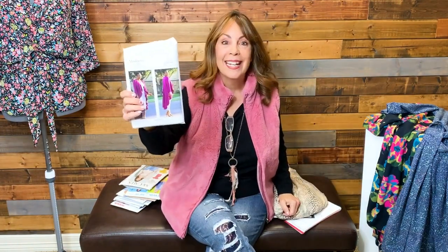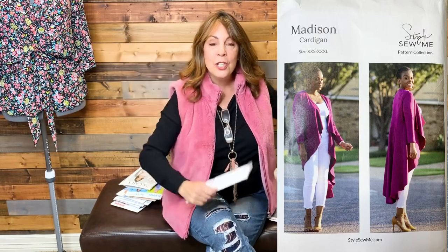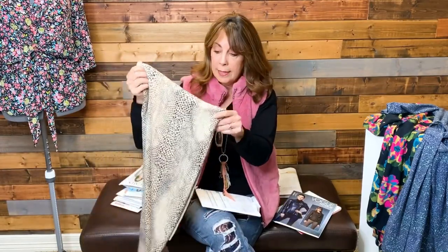Next on my sewing agenda is the Style Sew Me Madison Cardigan — another Black History Month pattern designer entry. I'm going to use a knit I received in a bundle from Fabric Mart Fabrics. I wouldn't have purchased it on my own because I don't like snake prints, even though they were super trendy last year. But since it came in the mystery bundle, I'll go ahead and use it — I think it would be really cute sewn up as that cardigan with maybe a pair of white pants.